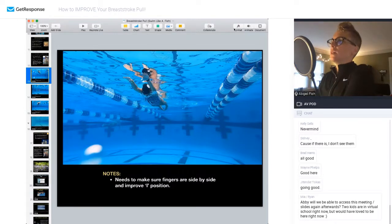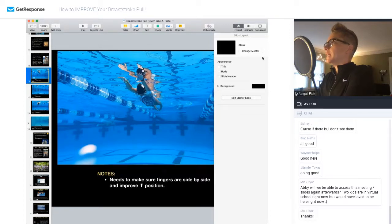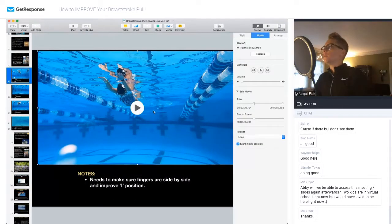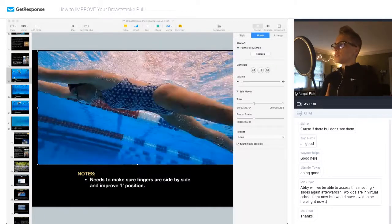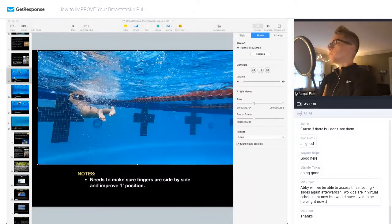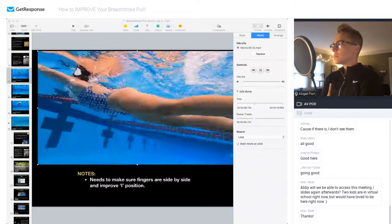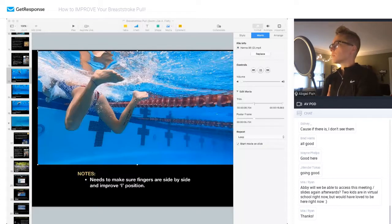Let's do some video analysis. I have a couple of different strokes and stroke styles here — I do that on purpose to try to look at a gamut of people versus just idolizing a few. Think about those four steps we've talked about — the I, Y, Scoop, and Shoot — and look for things that you see. Feel free to write in the chat things you think she's doing pretty well and maybe some things she could do a little bit better.